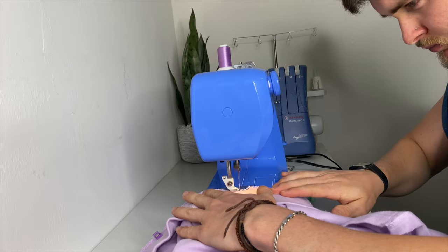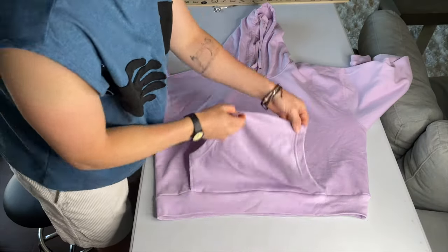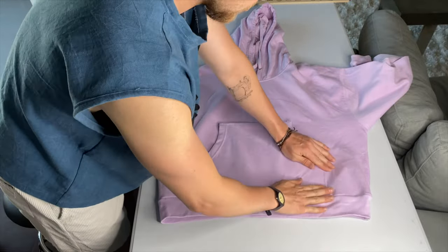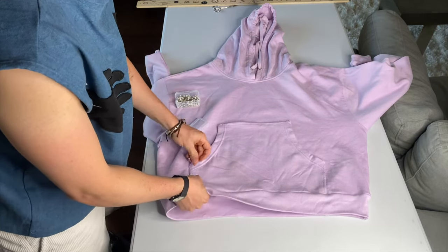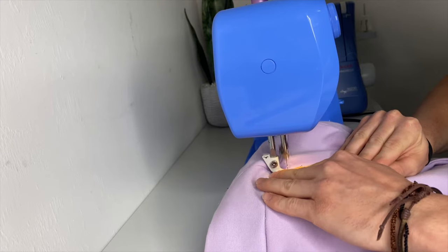Take it to the sewing machine and sew all the way around the brim. Once you're done, you'll have a nice clean finish. Lay it flat, make sure the pocket is in place, and pin it down so you don't get any creases when sewing. Please don't sew the opening of the pockets — you'd be surprised how many people do that. Sew it all together and this is the final result: a cropped hoodie with a perfect boxy fit.